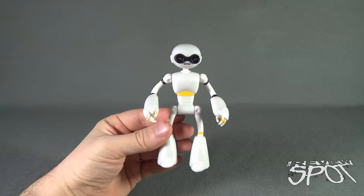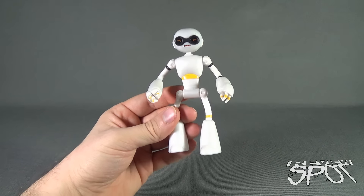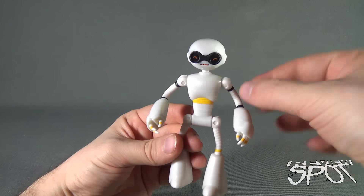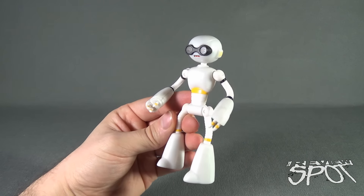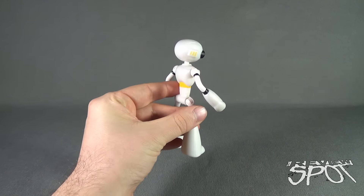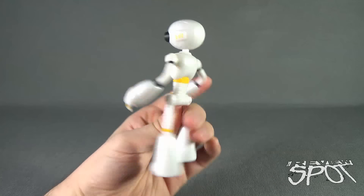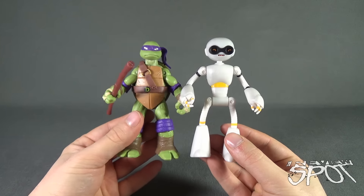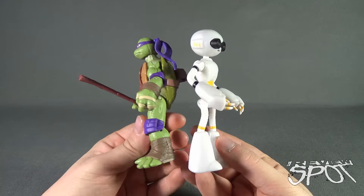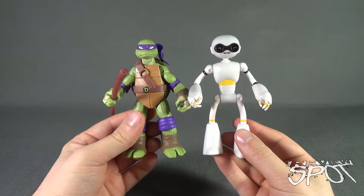The first thing I actually thought of when I saw Fugitoid here was Mega Man — he really just screams Mega Man. A little lankier in the arms and legs, of course, but he does kind of have a Mega Man look to him. I wonder if a customizer could turn this into a pretty cool Mega Man. For size comparison, alongside is Donatello — he's the taller of the Turtles — and he's pretty much the exact same height as Fugitoid, just to give you an idea.